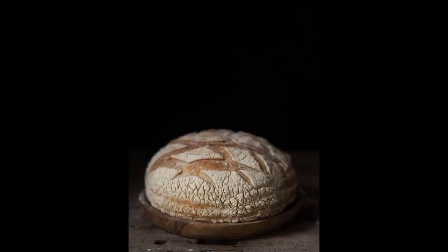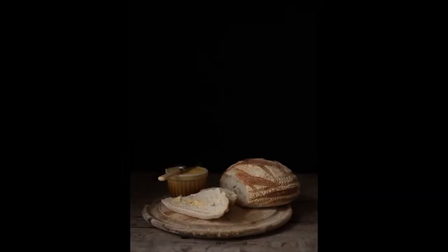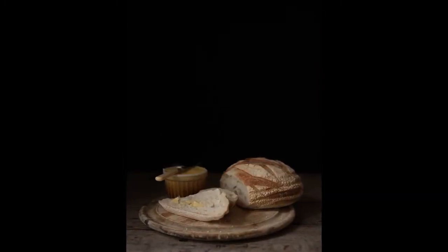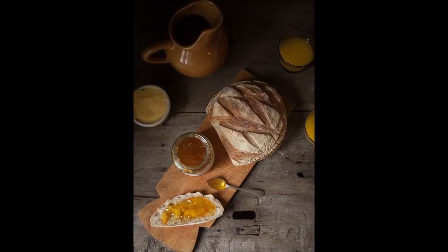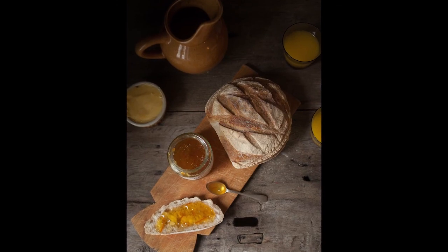We've already created our breakfast scene here in the cottage, and now we're going to take a walk and end up at the pub where we're going to document a scene — using the same elements of light, visual storytelling, and composition to tell the story and document it in one shot.